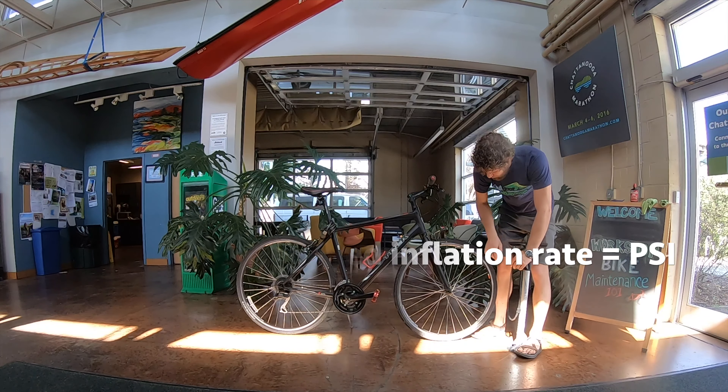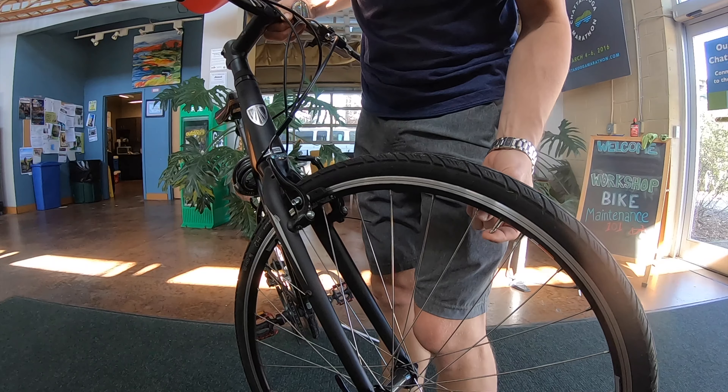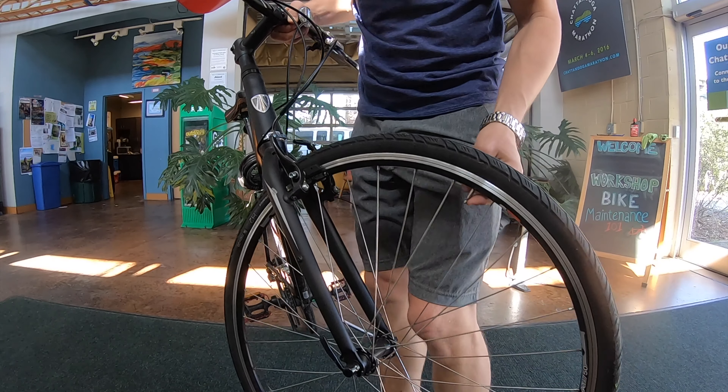Hello everybody, I'm James from Outdoor Chattanooga. Just wanted to go over some quick safety tips on getting out on a bicycle if you haven't been out in a while. Some things you want to do: the ABC Quick Check before you ride your bike — it's real easy to do.